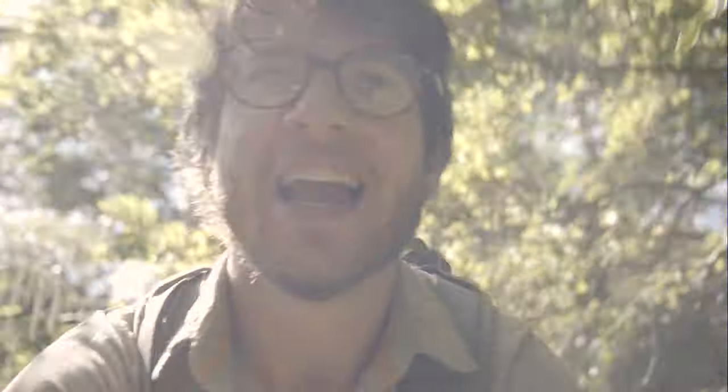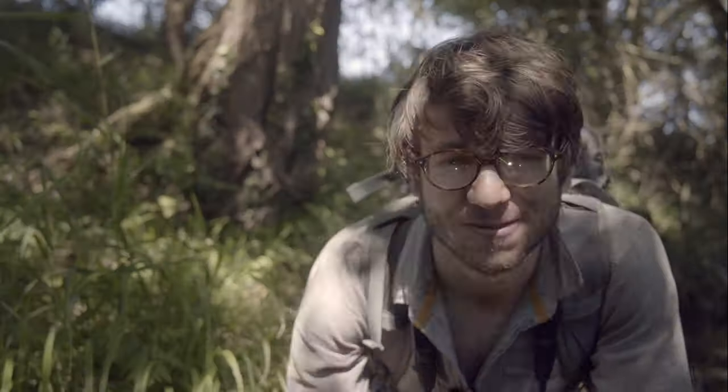Hey, what's going on guys? It's Tom Mason here and today we are heading out camera trapping. I've got something awesome in my backpack to show you guys, so let's go set it up.